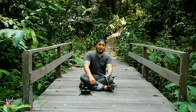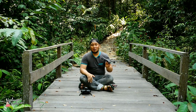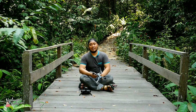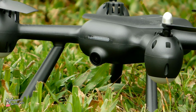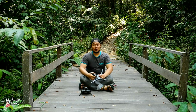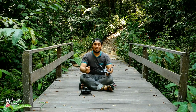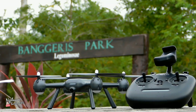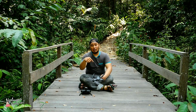Dari segi kamera, ada yang bilang ini kekurangan dan ada juga yang tidak mau tahu ini kekurangan atau tidak. Tapi kalau menurut saya ini bukan kekurangan. Dari segi desain kameranya tidak bisa di-tilt up dan di-tilt down. Selama saya menggunakan drone toys, tidak pernah saya mengambil gambar posisi kamera ke bawah. Jadi kalau menurut saya tidak masalah. Tapi kalau anda bermasalah, silahkan tulis di kolom komentar.